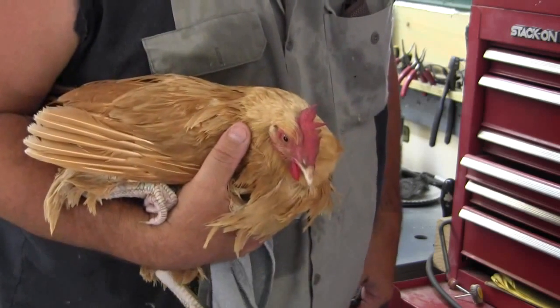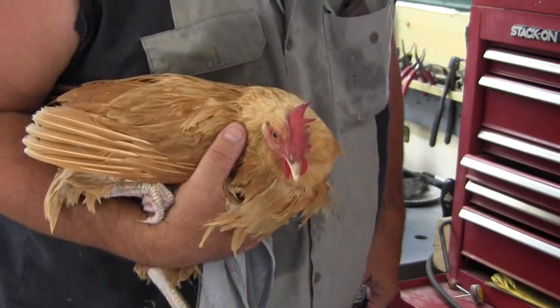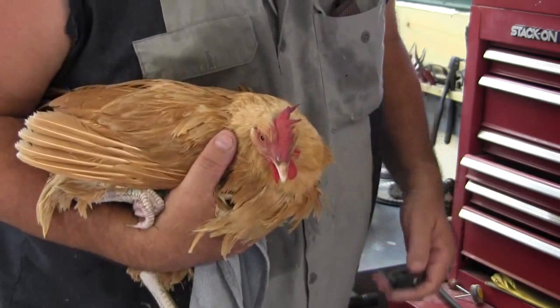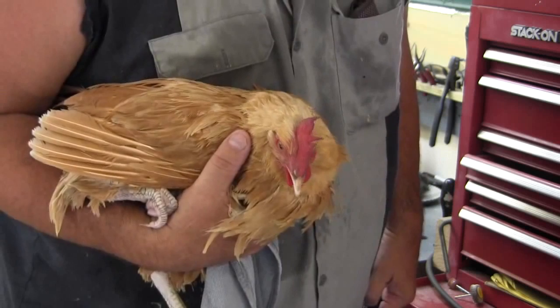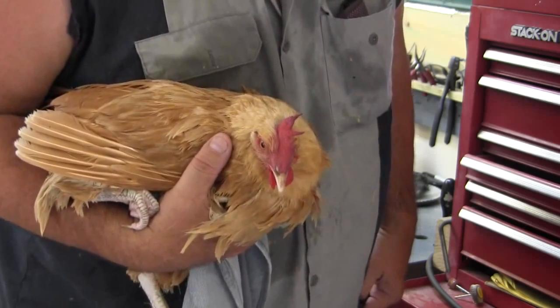We gave her about a half an hour and rubbed her butt off and on. We're fixing to stick her in that cage out there and give her some peace and quiet and some dark so she can really relax and maybe push that egg on through.